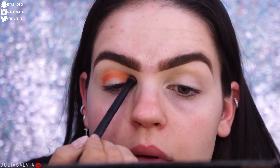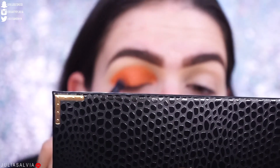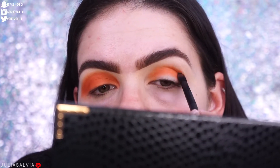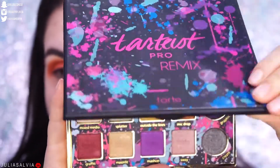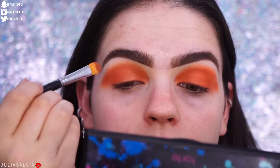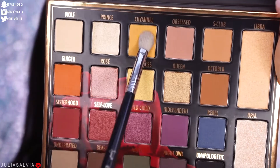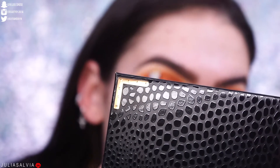I'm jumping into a bright matte orange color as kind of like the base of this look, and then we're going to jump into the Tarte Remix palette. I'm using this really pretty orangey bronze color and putting it on my lid — it looks so pretty. I wanted to create something super colorful, and I got the inspiration from this new palette from Tarte. My boyfriend gave me the idea to do orange, and here we are — that's kind of how this look came about.